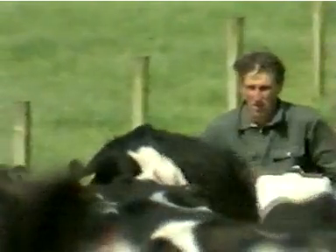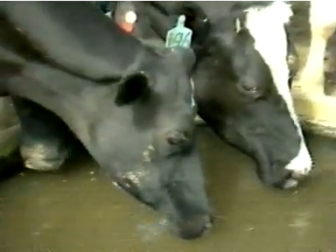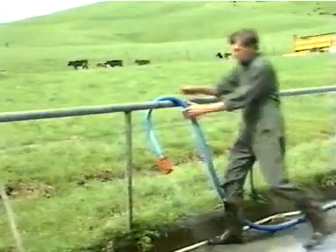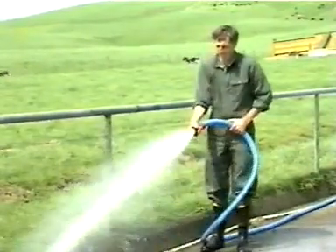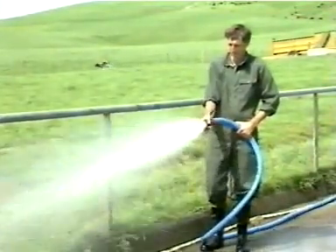Peter Newman is a dairy farmer with a herd of more than 300 cows. His cows are healthy, well-watered and good producers. Like many other farmers, Peter's an innovator. He's proud of the way he's engineered his farm water supply, and we'll see why in a few moments.